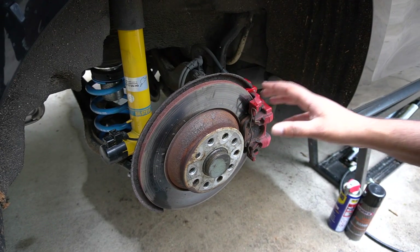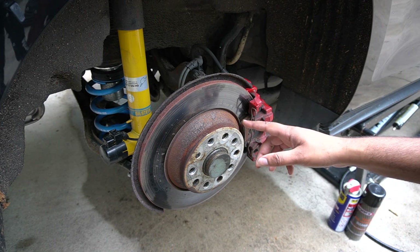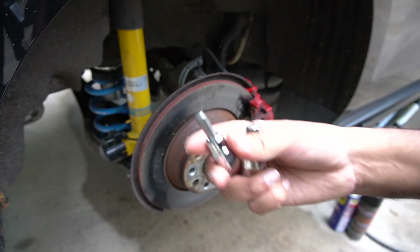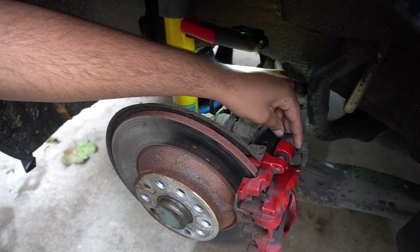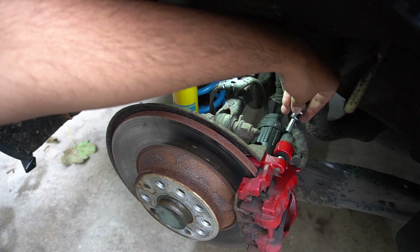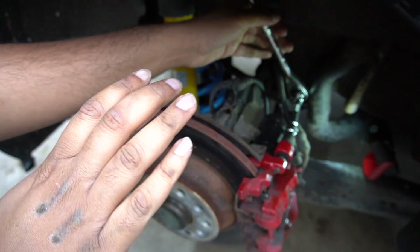Here we have our main culprit — the driver's side rear caliper. You need to turn the handbrake off before you start the job. There are two main tools you're going to need: an M14 triple square and a 7mm Allen head. The very first thing you want to do is remove the caps which cover the caliper pins — this is where the 7mm Allen head comes into play. There's one at the top and one at the bottom.